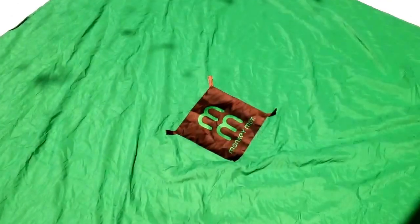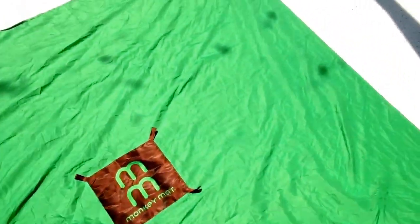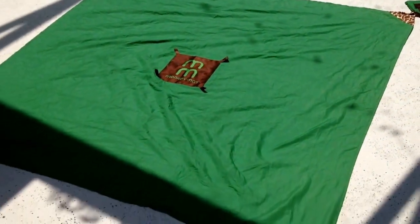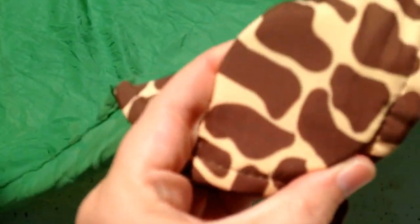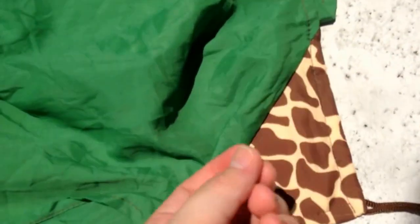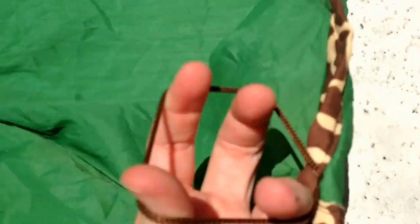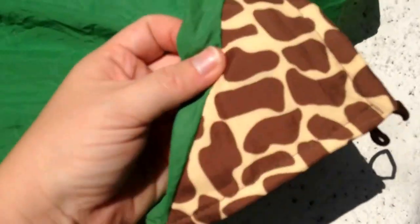Okay, I'm back! Here is the Monkey Mat all laid out. I'll give you a full view of it here on our pool deck. Like I said, it's about five feet by five feet. The edges are weighted down with almost like a half-dollar-sized circle weight — you can hear it, it's heavy. It also has these little tethers that you can attach to poles if you're at the beach, and they keep it from blowing away if it's windy at the park.